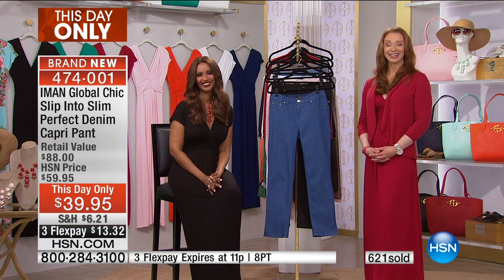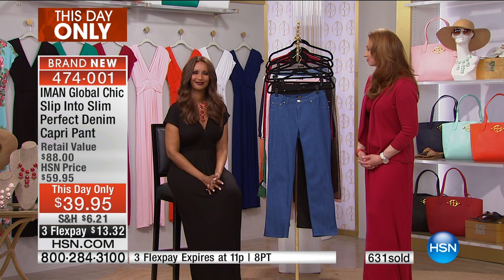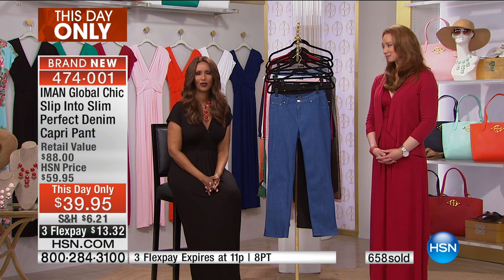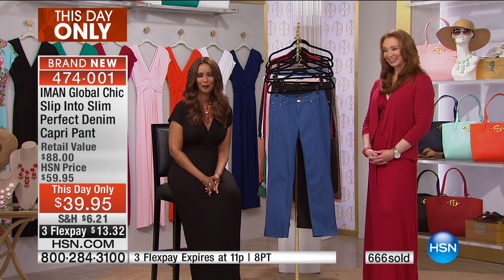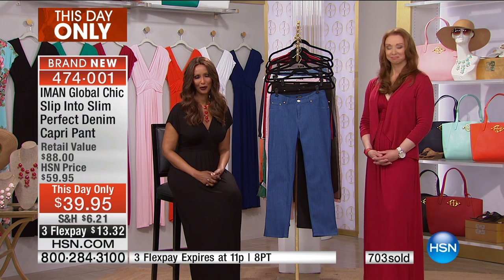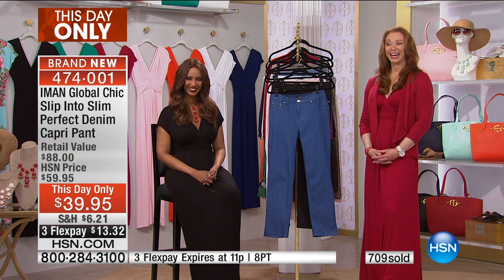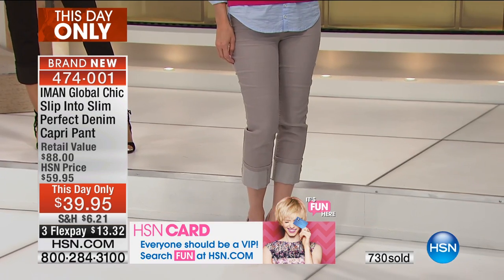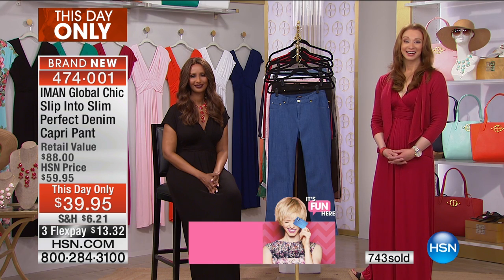Jeannie from Tennessee got her Today's Special in the rose. Hi Jeannie! She says: 'I want to thank you so much for your clothes. The other night I bought your purse when you and Joy and Iman were on together. Your clothes are phenomenal — I started with your Palazzo pants, then some tops, then your dresses. You wash them and they're like brand new, they fit great. There is nothing in your line — there's no price that can be paid. You're giving them away. There should be $100 in front of everything you sell.'